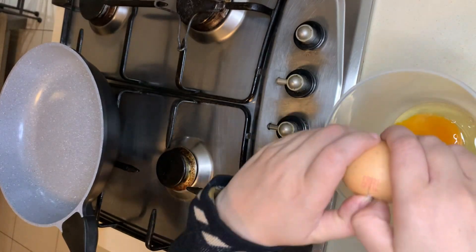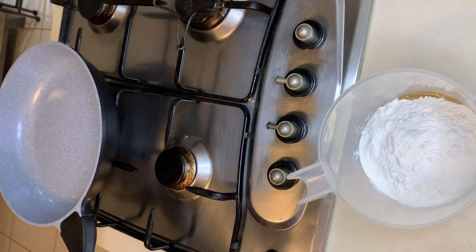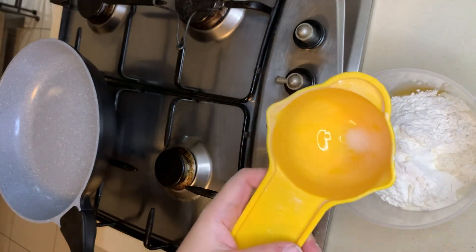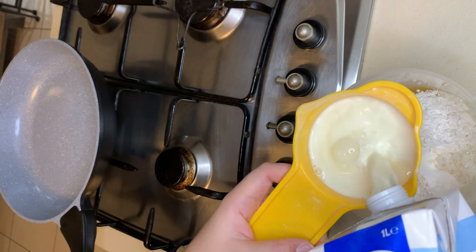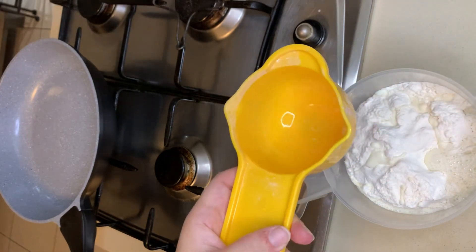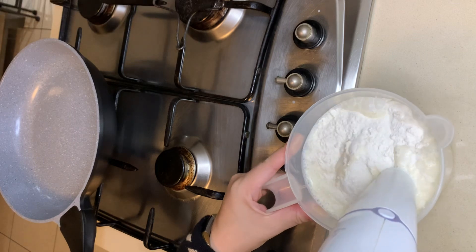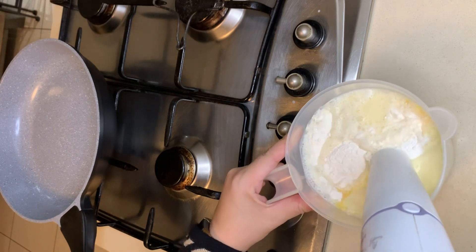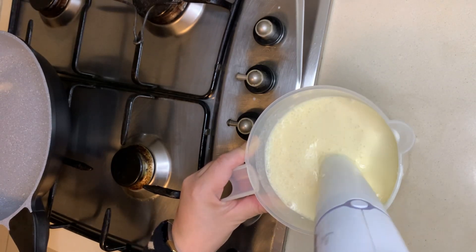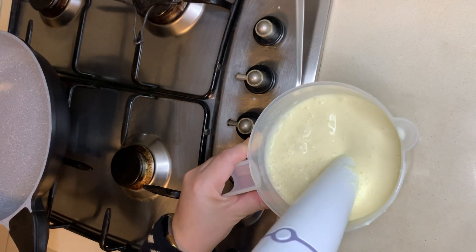Start off by making your crepes. I use this super easy recipe which I call the 1-2-3 crepes — practically 1 cup of flour, 2 cups of milk, and 3 eggs. Place them in a measuring jug and you could whisk them or blitz them. I prefer blitzing because that helps get rid of any pockets of flour that might go undissolved. Blitz using a hand blitzer or a blender until it's completely smooth, then you are ready to start making your crepes.